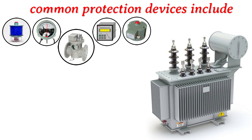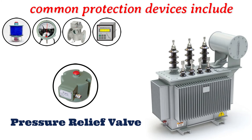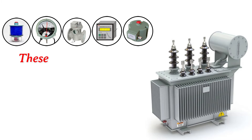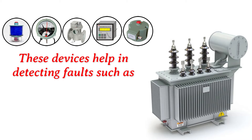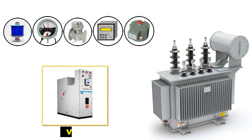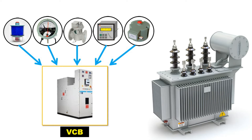Some common protection devices include Buchholz relay, pressure relief valve, overcurrent relays, and temperature monitoring devices. These devices help in detecting faults such as overcurrent, short circuits, and excessive temperature, triggering protective actions to prevent damage to the transformer.